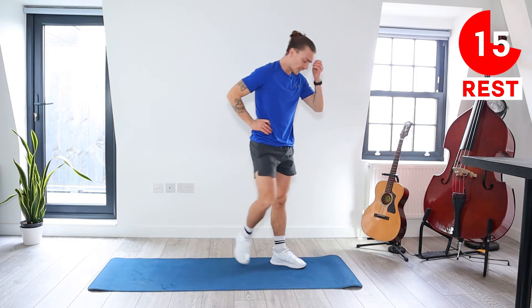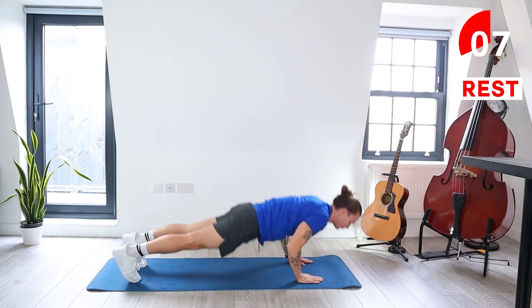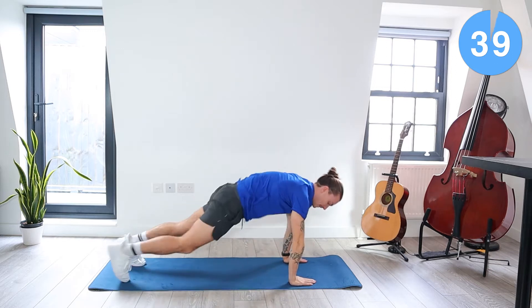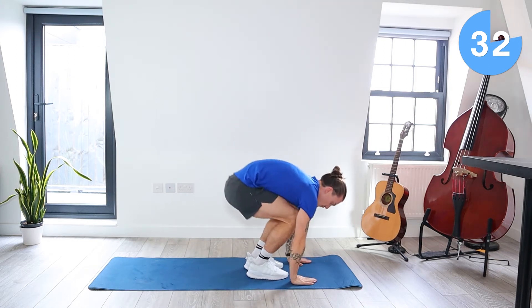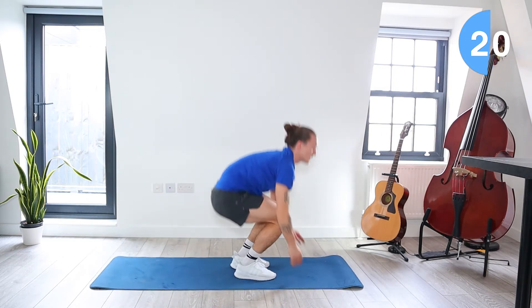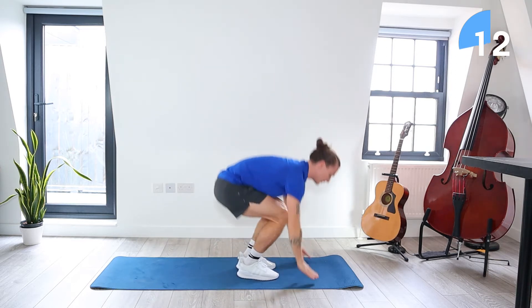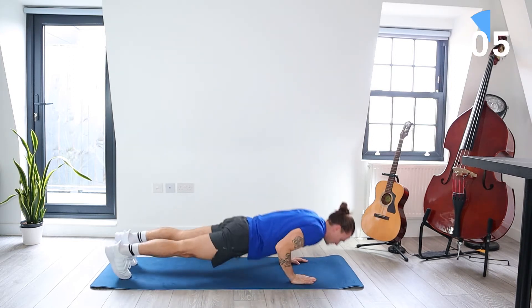Next we've got a silent burpee with a press-up. We come down, hop our legs back to a press-up position, do a strong press-up, bring the legs back forward, hands to the sky — no jump. Let's go. You can also do the press-up with your knees down on the ground, depending on how challenging you want to go today. Either do a full press-up or press-up with your knees on the ground. No jump at the top. About five more seconds — let's do one more. Take a 20 second rest.